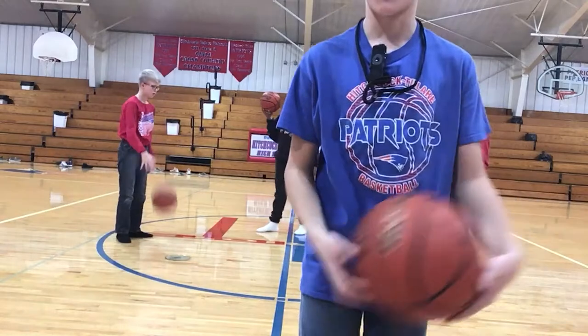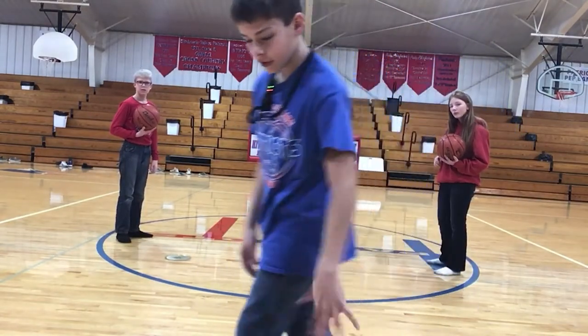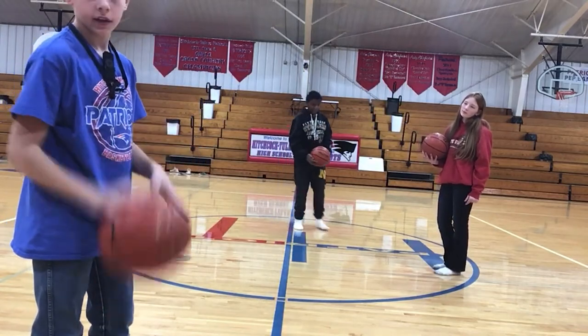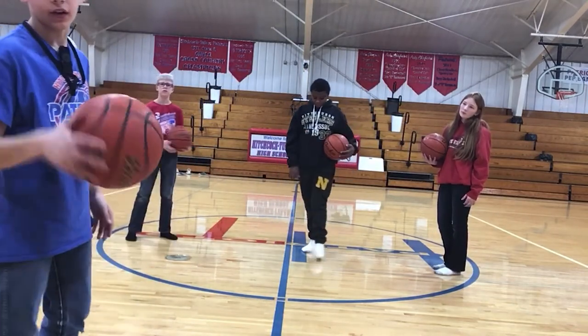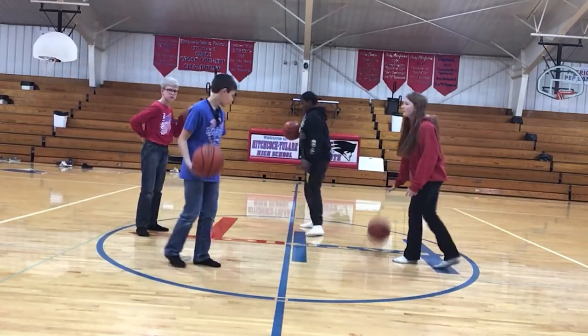Alright, we're going to do a dribble war now. You dribble around the circle and you try to hit each other's ball out. If you pick up your dribble, then you're out. Or if your ball gets hit out, then you're out. Alright, let's get it done. Ready? Go.